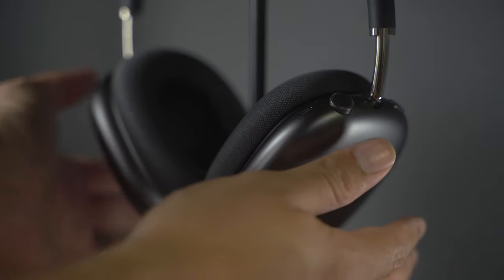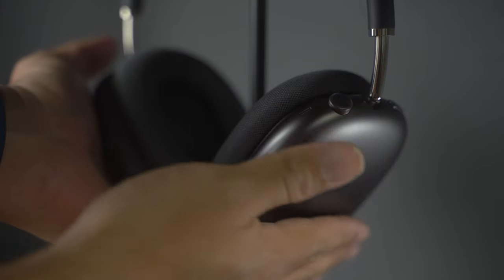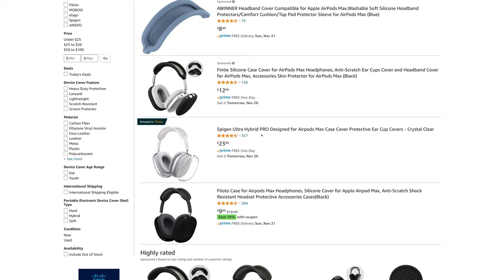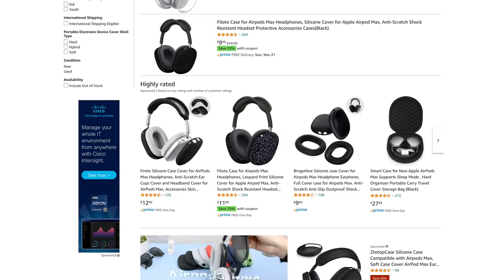One thing you should know about me is I'm the kind of person who likes to use his electronics au naturel and feel the cold aluminum on my skin as the designers intended. But I've been intrigued by protective covers like these since I've accidentally knocked my AirPods Max on an occasional wall or hit them on a table. However, none of the options I've seen on Amazon ever really grabbed my attention, many of them being made of silicone, which I really despise.